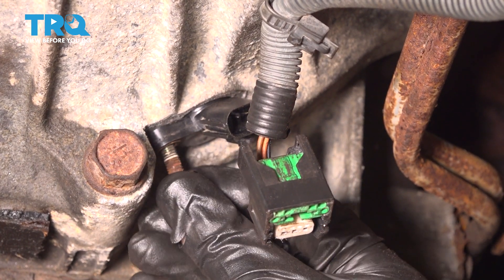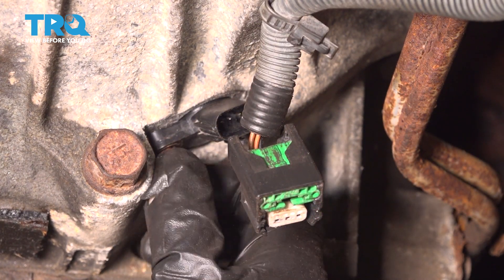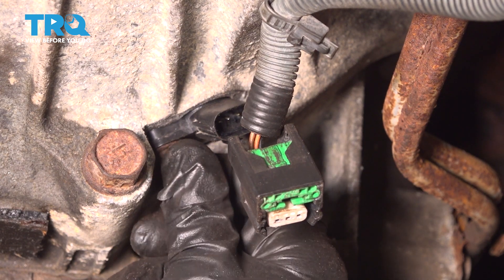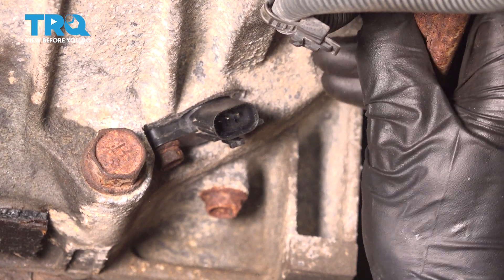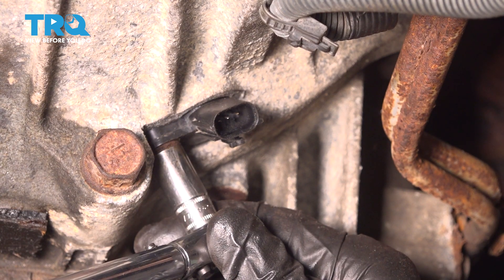Line up the bolt holes, start in your mounting bolt, and bottom it out. Once you have it snug, torque it to 80 inch pounds.